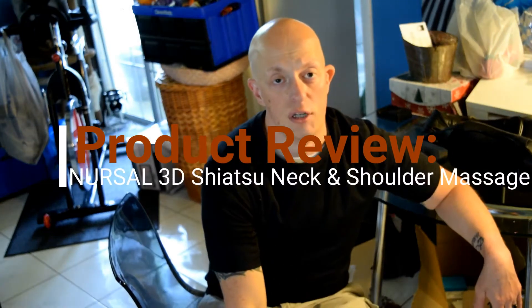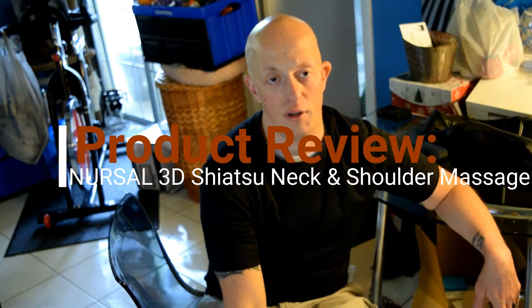Alright guys, so this is a product review. I just want to let you guys know that I was not paid to do this product review. However, the product was sent to me to review, so the general public will be able to gain better knowledge on the product itself.